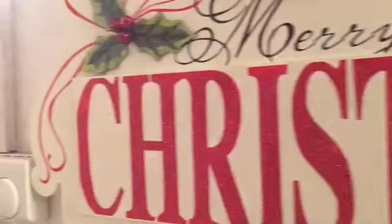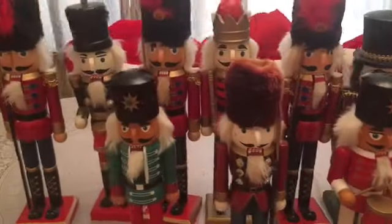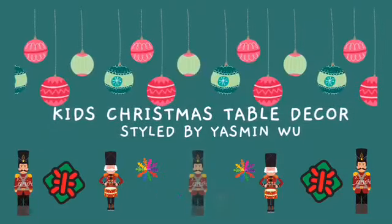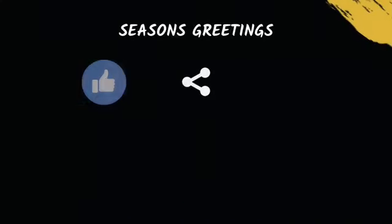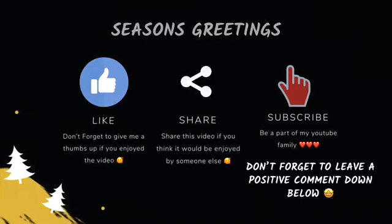In this video, I will be doing something different for my dining table for Christmas 2018. This is just one of many ideas that I will be featuring in the next couple of weeks, and this one features the Nutcracker. So I hope you enjoyed the video, and keep on watching, and consider subscribing if you're new, and give me a thumbs up if you like the video, and hit that notification button.